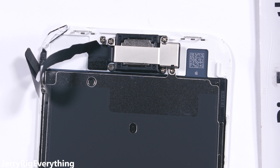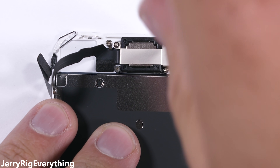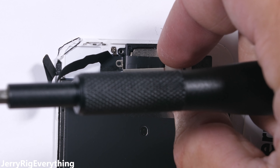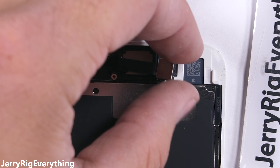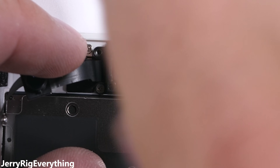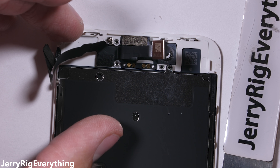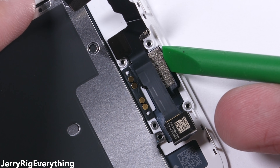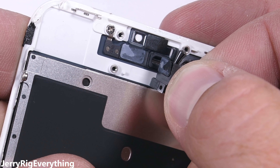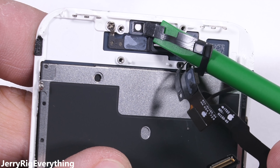Up at the top lies the earpiece, which is also one of the dual stereo speakers — this needs to be transferred over to the new display. There's a metal bracket with three Phillips head screws holding it down. Pulling that front 7 megapixel camera out of the way reveals two more Phillips head screws that hold down the speaker. After the speaker's out, there's nothing left but some adhesive holding down that upper sensor array. It's important not to put too much pressure on the ribbons as you lift them up — these are about as fragile as paper and can tear. So if you want to keep things functional, go slow and be careful.